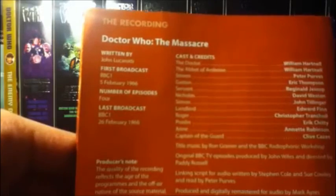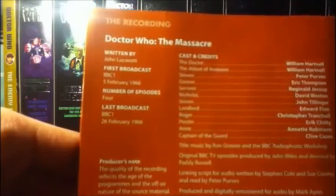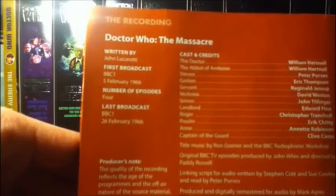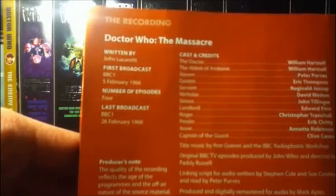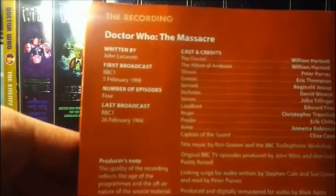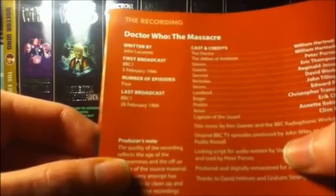The casting credits list: the Doctor and the Abbot — which is a dual role with the priest — played by William Hartnell; Stephen, played by Peter Purvis; Gaston, Eric Thompson; Servant, Nicola; Simon, Landlord; Roger, Braslin; and the Captain Guard. It's written by John Lusorati, in four parts, and broadcast on BBC One on 26 February 1966.